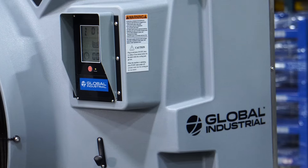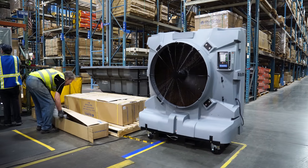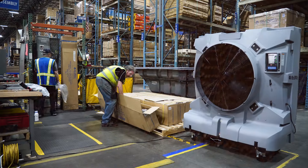Beat the humidity and the heat with the Global Industrial Portable Evaporative Cooler. The Portable Evaporative Cooler is a game changer when it comes to low cost and environmentally friendly solutions that keep any space cool.